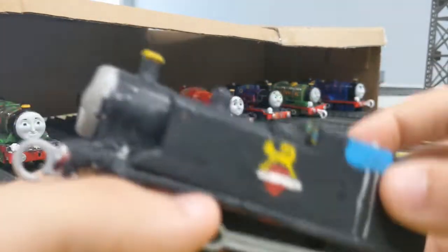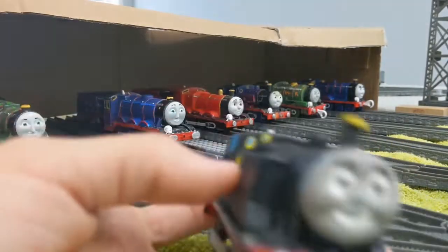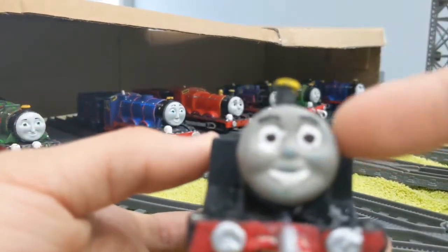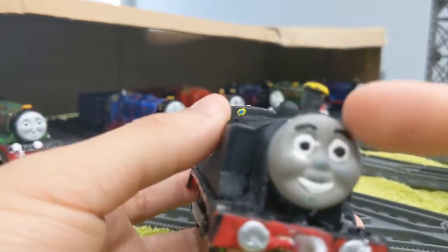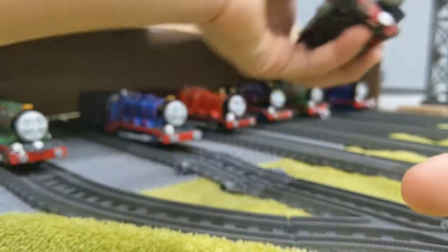I added the coal bunker because I want to make it look good. It has a Tomy Hit Toys Thomas face. I repainted it because you can see it's blue — I spilled some paint by accident.